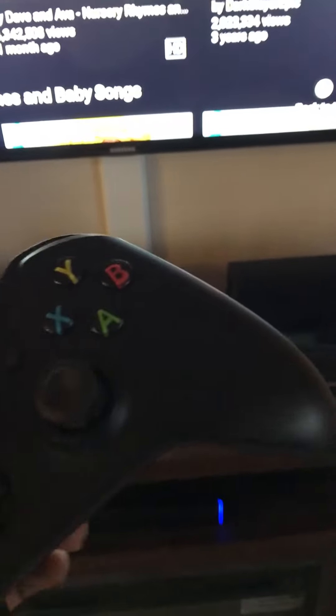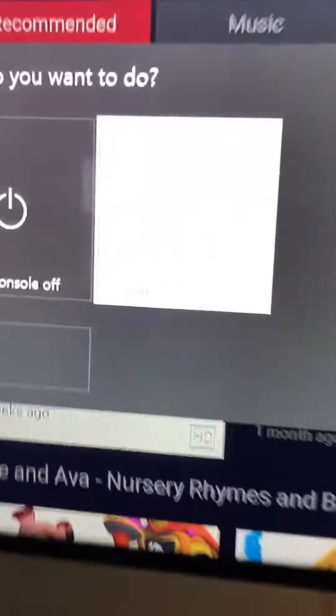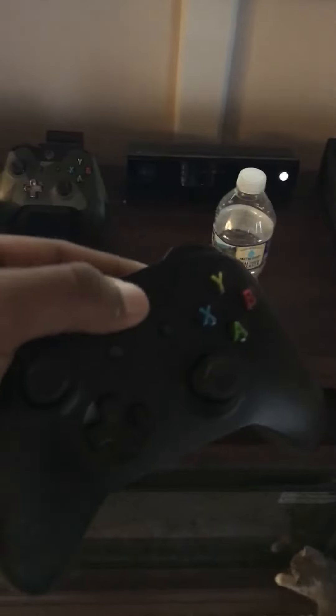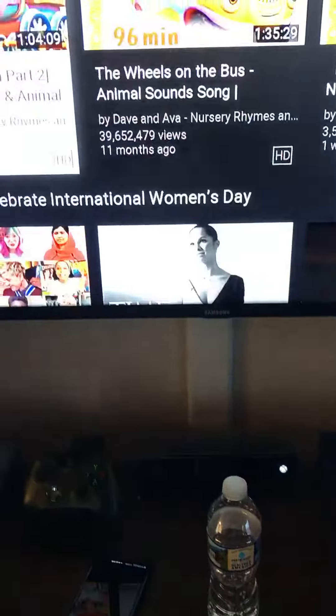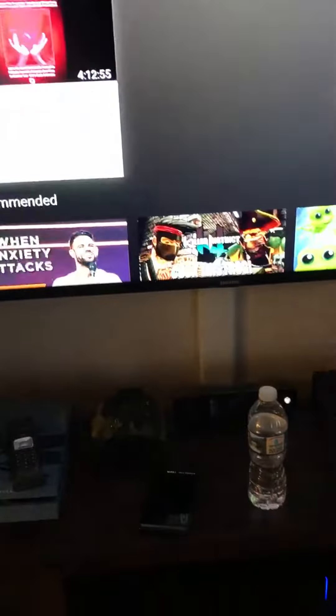Basically, all I'm gonna do is hold the Xbox button and turn the controller off — see, controller's off. Then I'm gonna turn it back on, and I'm able to move again on YouTube. I just wanted to share this in case anyone else had that issue.